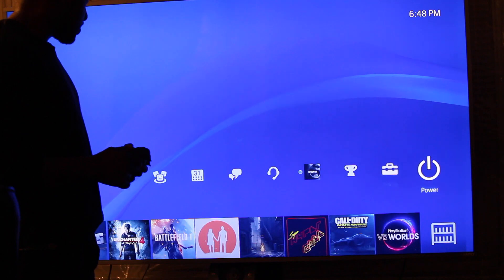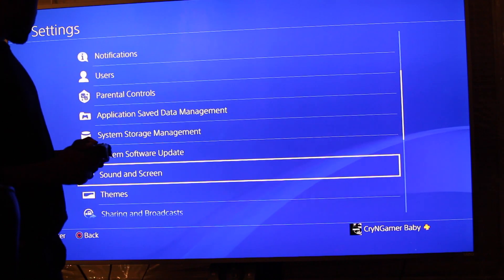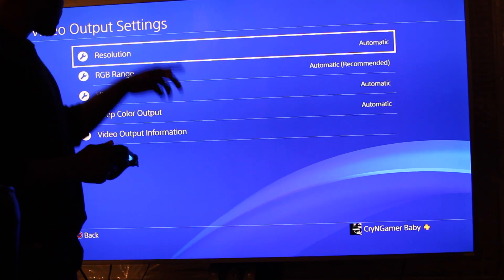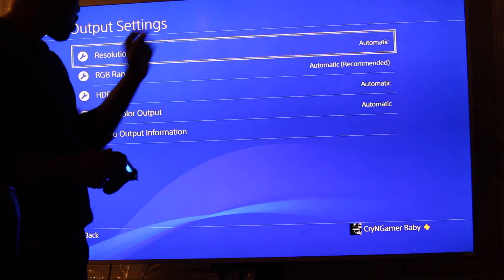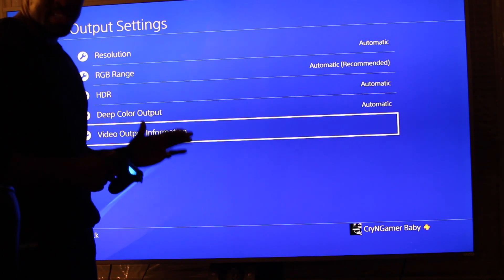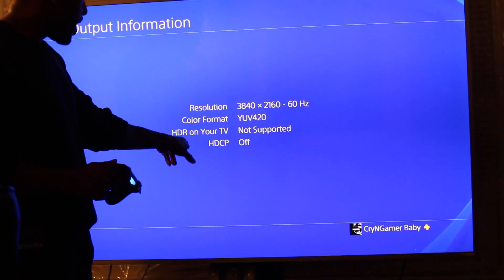We're going to go to settings. We're going to fix this today. We're going to go down to sound and screen, video output. As you can see, resolution is set to automatic, RGB automatic, HDR automatic, deep color automatic. Video output information — let's check that out, see what's going on. Now, this is an HDR television, 4K. Resolution — there you go, 4K right there. Format: HDR on your TV — not supported.